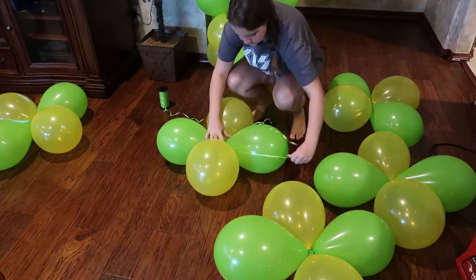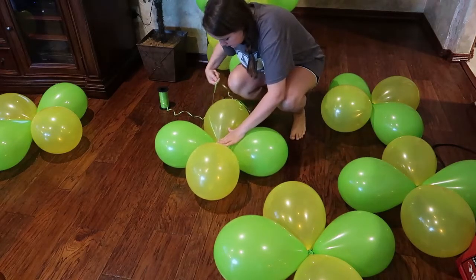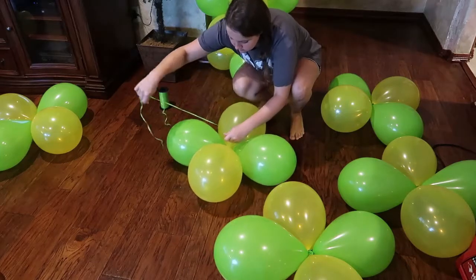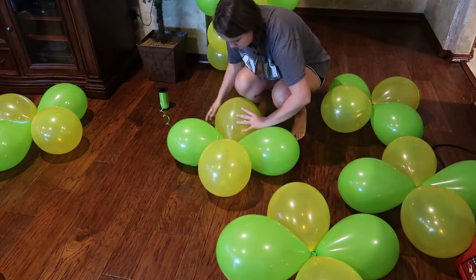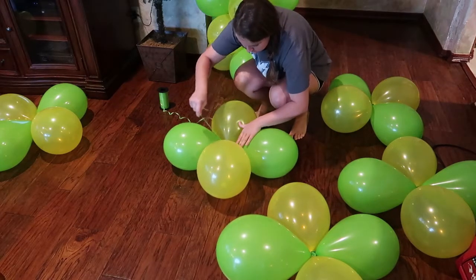Now we're ready to begin building our columns. Take one of those sets of four balloons and drop it on top of the balloon weight, then take your curling ribbon and wrap it around each balloon. Just wrap it around and pull to the center, then move on to the next — wrap it around and pull that curling ribbon back to the center.